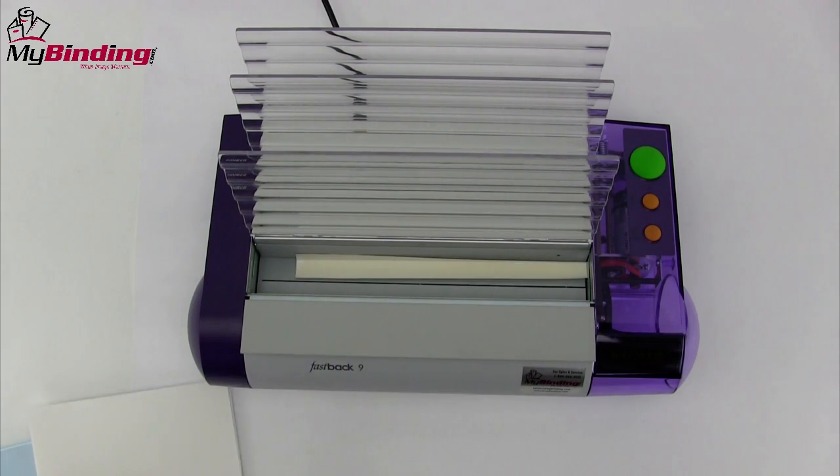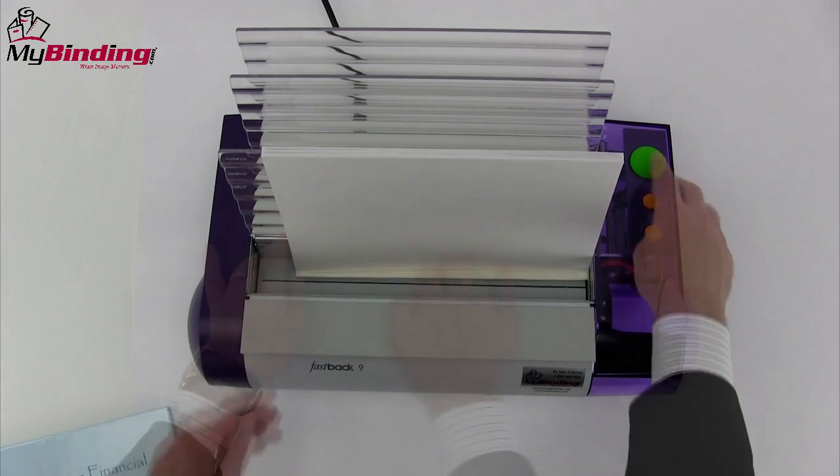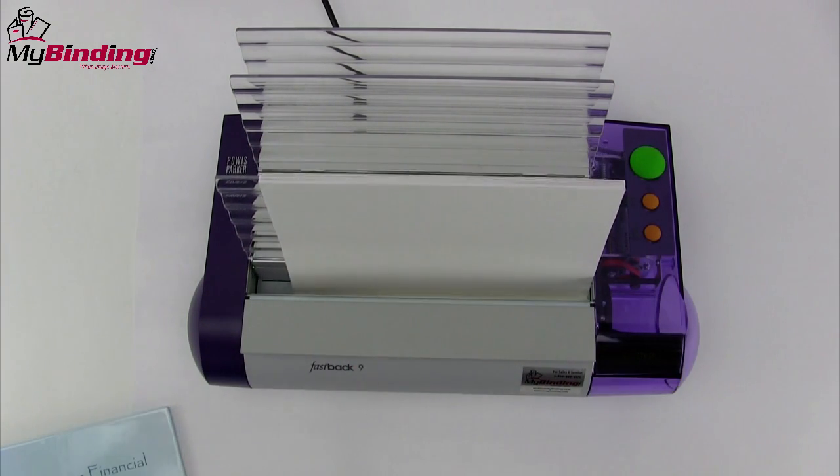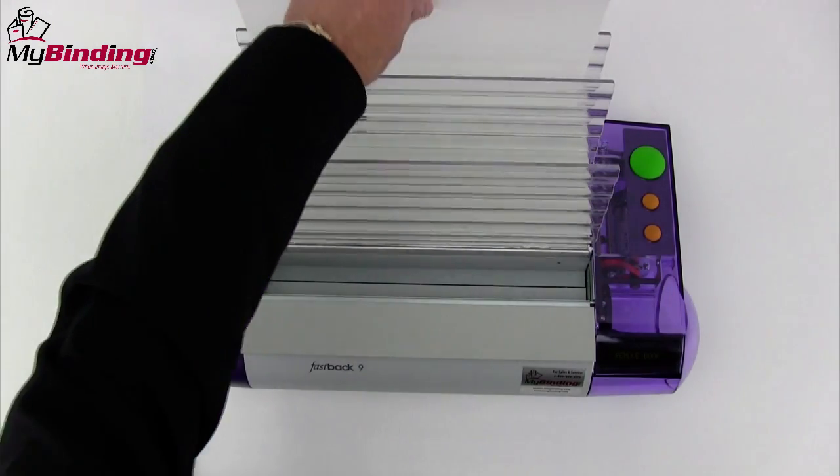Howis Parker makes a fastback line of thermal tape binding. You simply place the tape into the trough, the insides onto that tape, push the button and you're all set. This allows you the control to design any kind of cover you want and bind it together, and can be used with hardbacks as well.